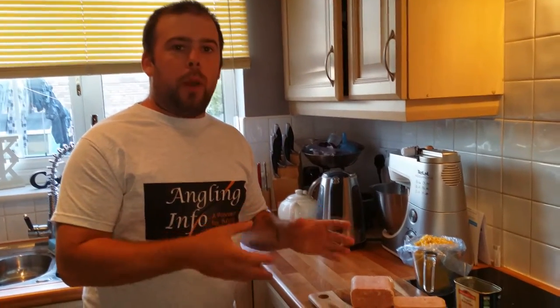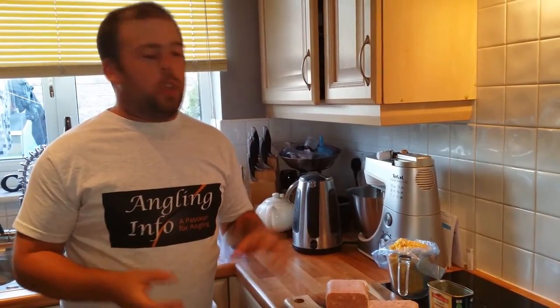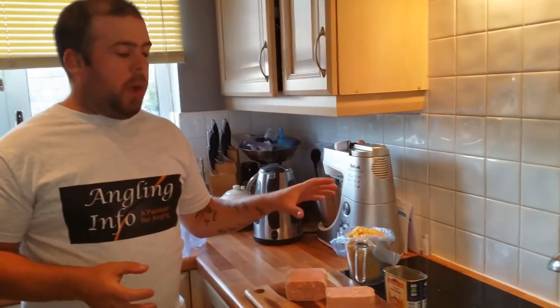I've got one of my videos which is fishing like a meat and hemp slurry kind of thing. We're fishing cubed meat up the top. So I'm going to show you how to prep the slurry, and I'm going to go through another one which is a corn and pellet video - it's how I prep.